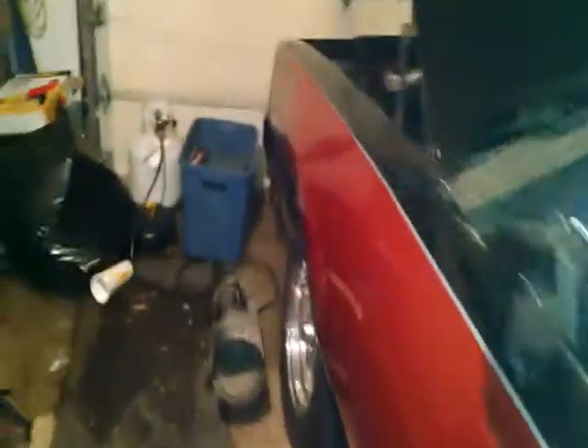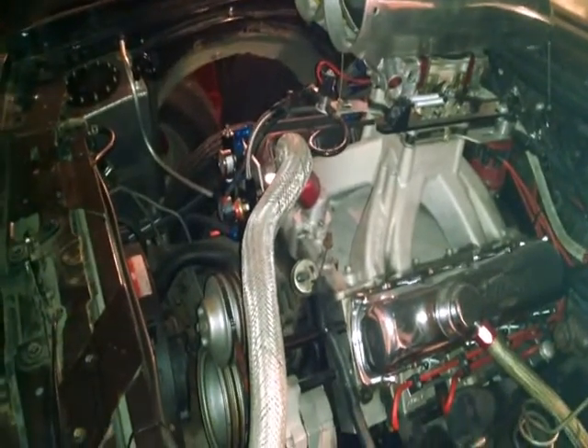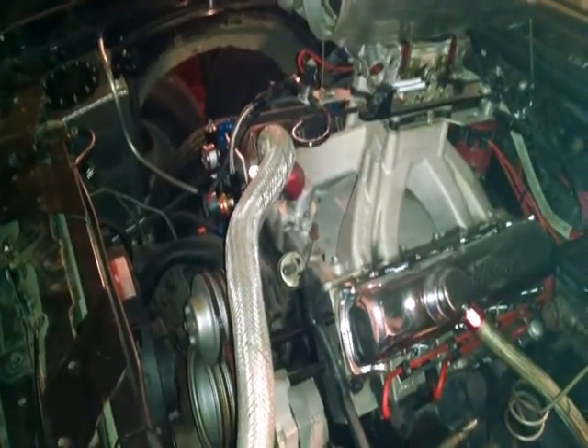Sorry for the messy shop — I've got a small space to work with here. This is my '79 Buick Regal. We'll do a quick walk around and show you what we're dealing with. This is my 488 big block Oldsmobile.